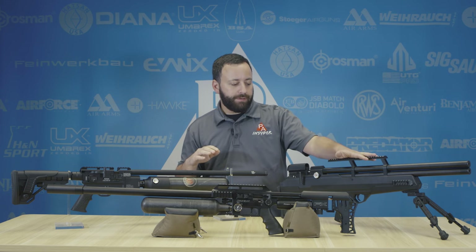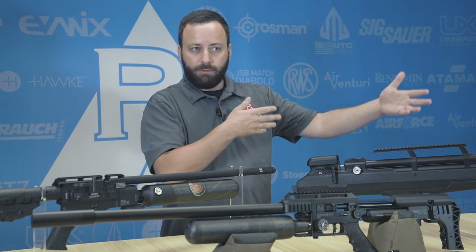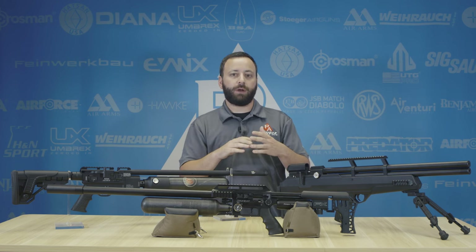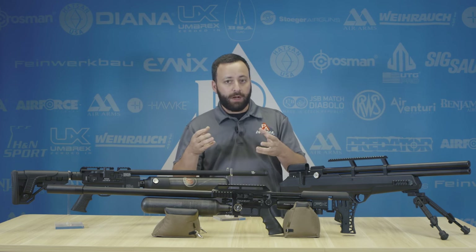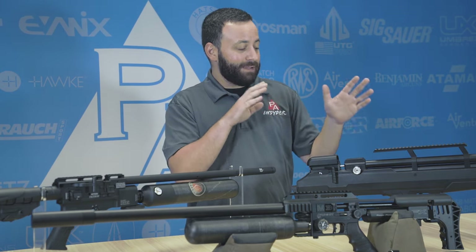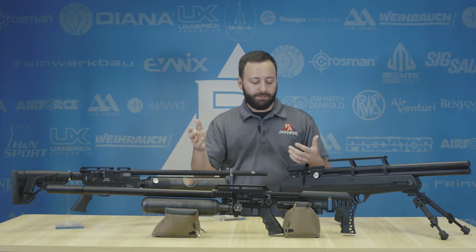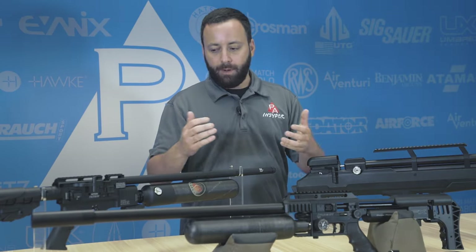Starting with your Air Venturi Avenger Bull Pup — obviously you have a side lever action — it's a roughly $400 gun that has an externally adjustable regulator and externally adjustable hammer spring. On the low end, it is really the only gun out there that gives you a lot of power adjustment at your fingertips. But the trigger is so-so, and the cocking handle is back by your face so it's not the most ergonomically friendly, but it does give you a lot of bang for the buck.